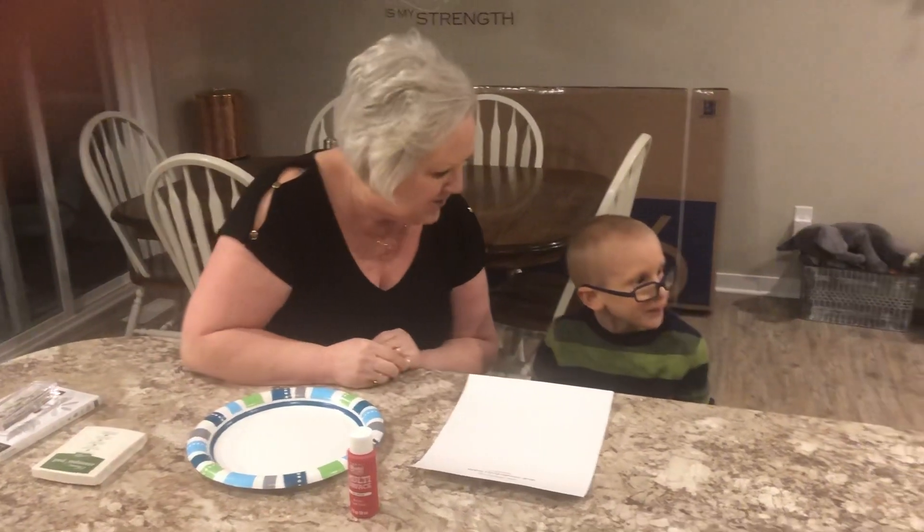Good evening everyone. Tonight we're going to be doing a craft with Sawyer. Everybody has been sending in so many donations to help with Sawyer's care. Can you say hi to everybody, Sawyer? Hi!